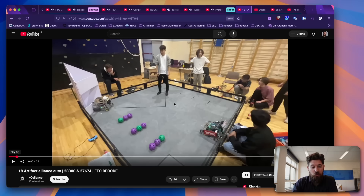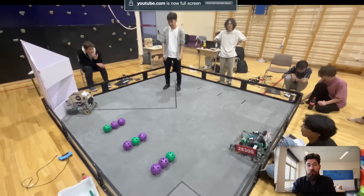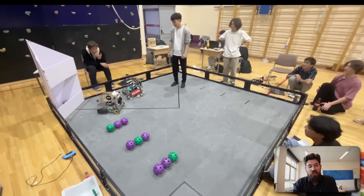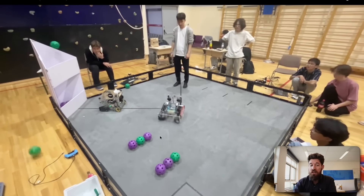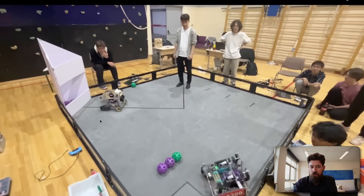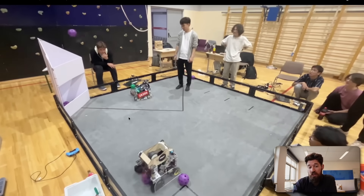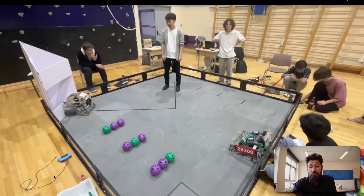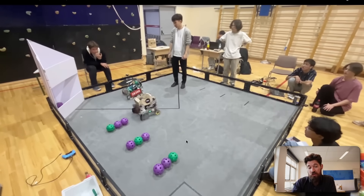The last couple of things to look at are some full robots. We've got Teams 28300 and 27674, and they've got a full autonomous up and running. It's a great example of teams working together with some path planning. They've got a couple of large, wide compliant intakes on this wooden robot. They do struggle a little bit to grab that last ball, but it looks like it's held in by their compliant sections. It's really impressive at this stage in the game to already be getting this many points, and it goes to show how viable boot kickers are going to be for picking up balls.